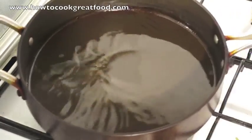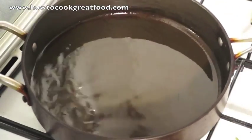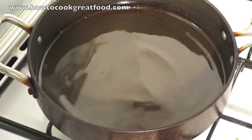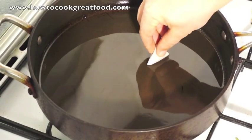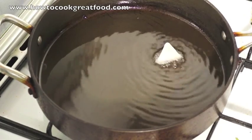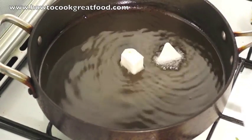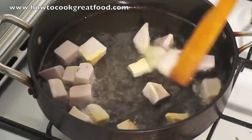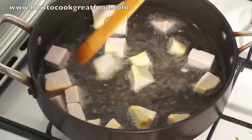Okay, so here we are. I've got the pan on the heat and about a centimetre of sunflower oil. I want to get that nice and hot. And we're just going to get our yam in first — I just want to fry our yam up a little bit. I want to make it a little bit more crispy.